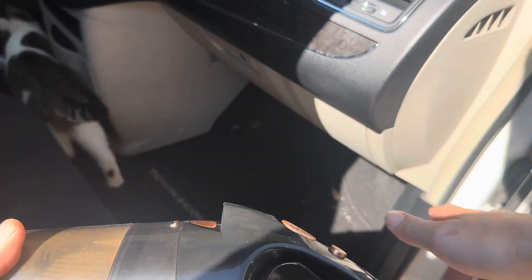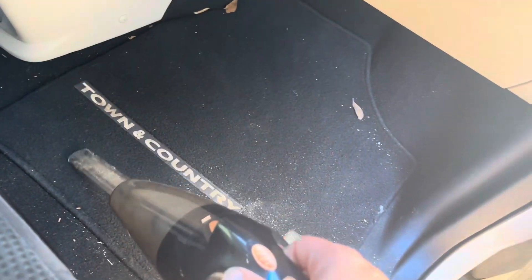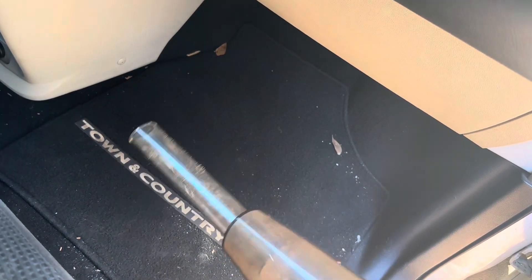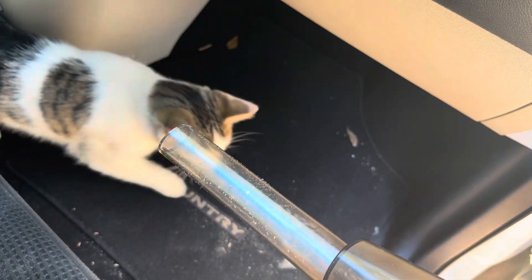Pardon my cat in the background. You can see where I actually used it in comparison to where I did not — you can see exactly where I stopped vacuuming as I went through the section. It actually works really nicely in getting the dust out. Even with this little straight attachment, you can see all of the dust and dirt that it pulled out.